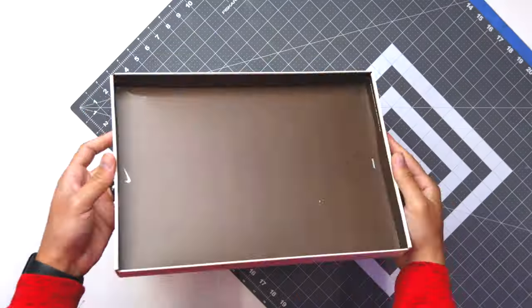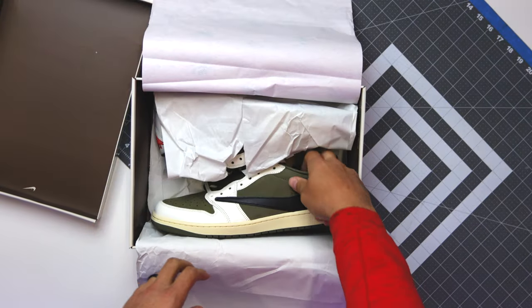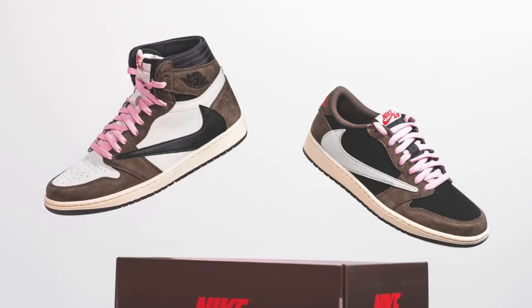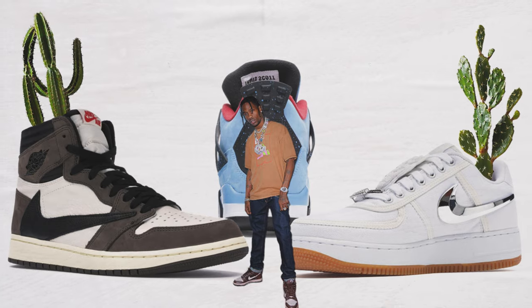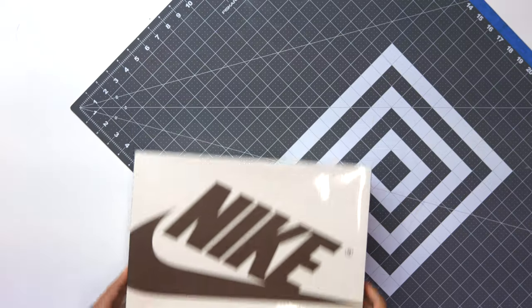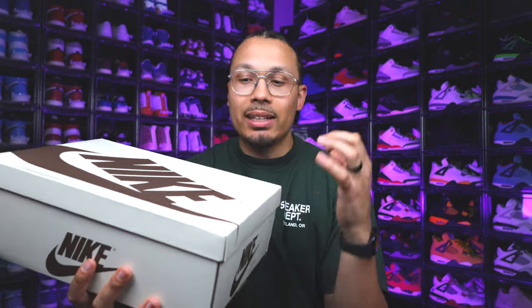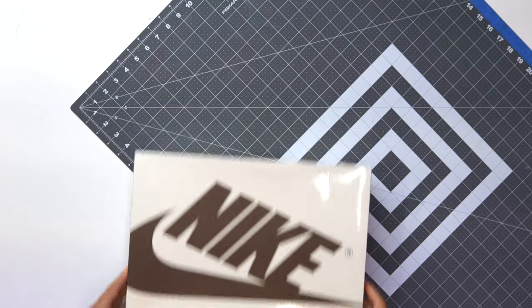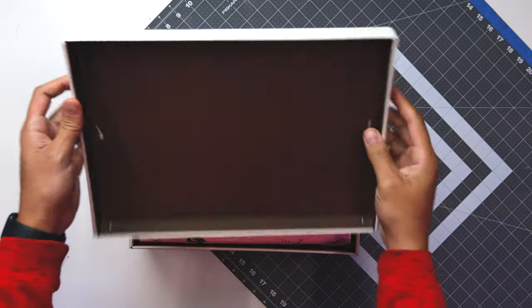Today we're going to look at the Medium Olive Travis Scott Air Jordan 1 Low OG. I'll give you all my impressions on the sneakers, the past releases of the other Air Jordan 1 Lows, what we have set for the future, other people's opinions, and what I think about these Travis Scott collaborations — is it starting to get washed up? Looking at the box, the Travis Scott Air Jordan 1 Low OGs have been coming with this tan and brown box, and it's been fairly consistent across releases, so people are starting to get used to seeing it and knowing what comes inside.